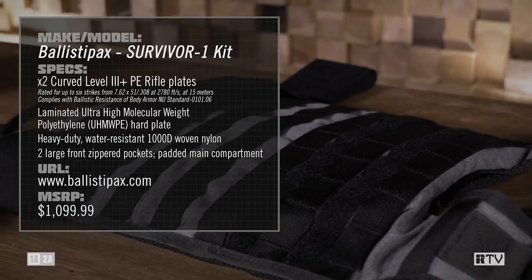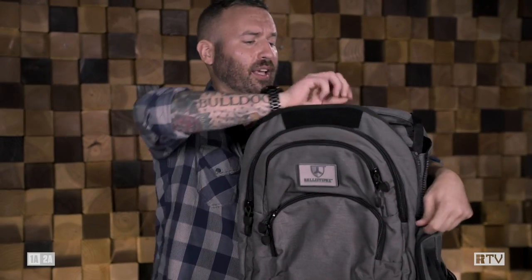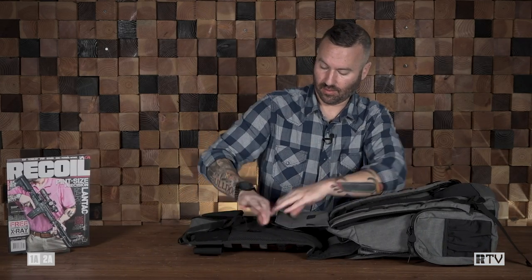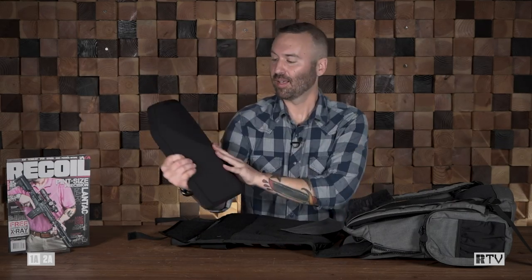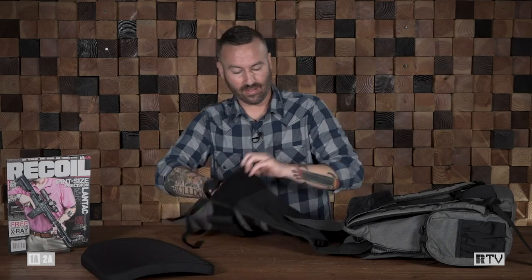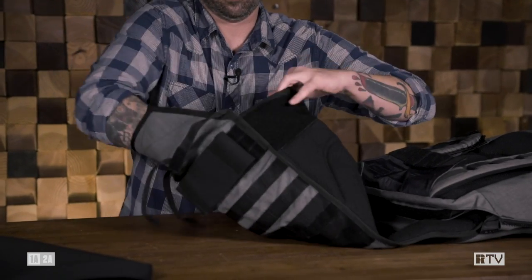Let's go over a little bit of the features of this pack. The Survivor 1 can accommodate any plate size up to 11 by 14. This one was made October 27th, 2020 — a pretty recent born-on date. These are Ballista Packs labeled NIJ rated. Inside the actual panel itself, there's a carriage system to accommodate smaller plates. You can do a square plate, a shooter's cut plate, or a standard SAPI cut.